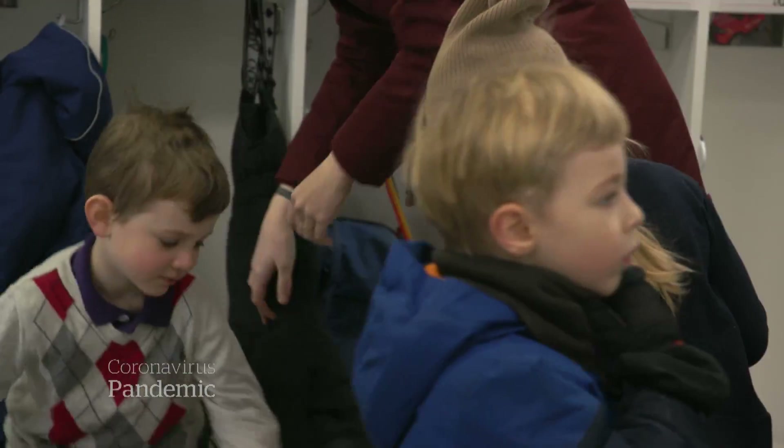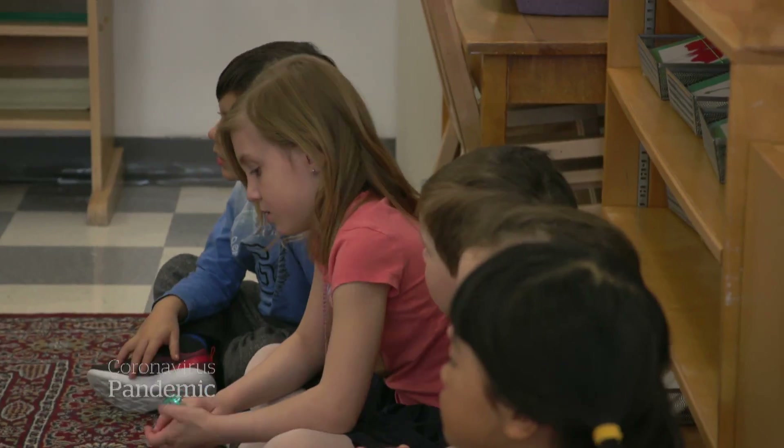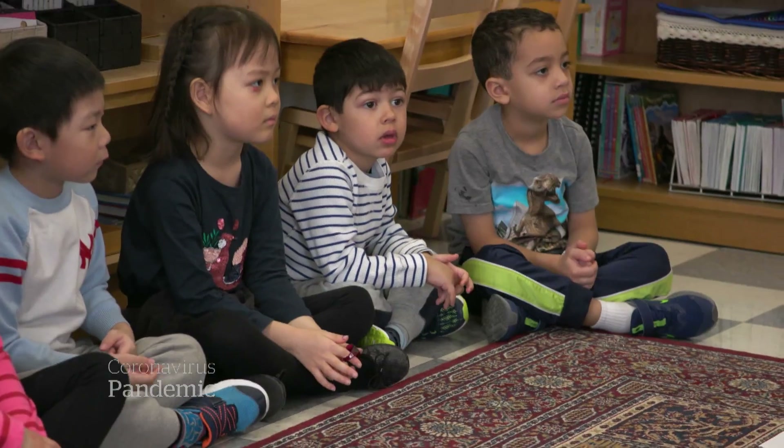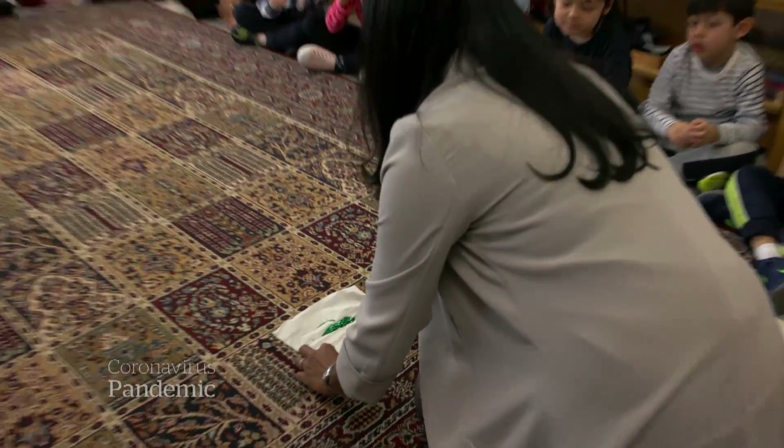It's 9 a.m. at this Montessori in Ottawa, and these kids are about to get a lesson in something we've been hearing a lot about. Can we see germs? But let's imagine that we can.